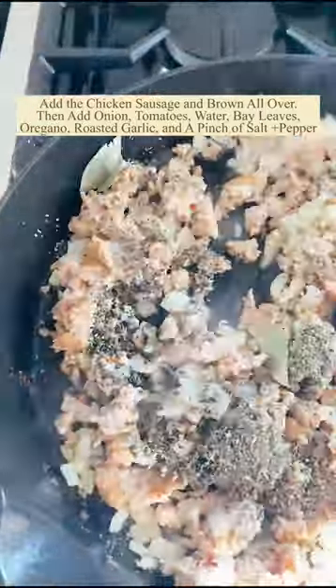You just do some ground meat, some seasonings, a little bit of onion, a little bit of tomato, some wine. Simmer that all together.